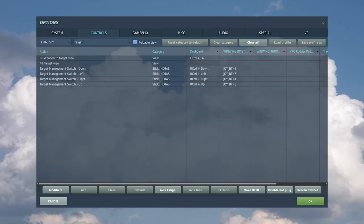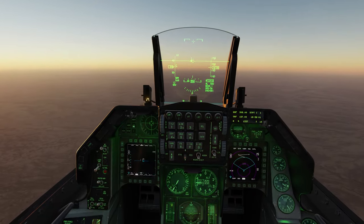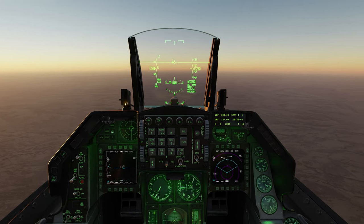Finally, search for the Target Management Switch, or TMS. This is best bound to a four-way hat switch — we'll go over what each direction does in a bit. That was a lot of buttons, but let's put them to good use.